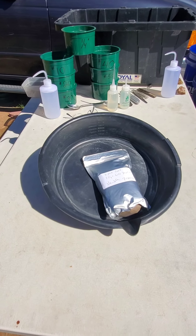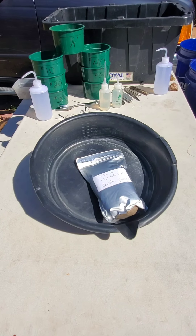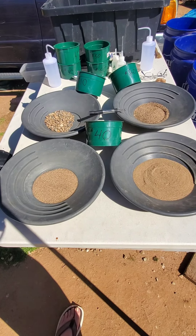Hi folks, how are we doing today? Today we're going to be doing a bag of Lynx Creek from Veneta Prospecting. It's got a gram and a half in it. Alrighty, let's get going. Folks, we're classified down now.